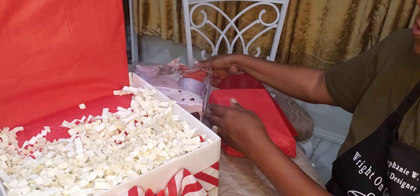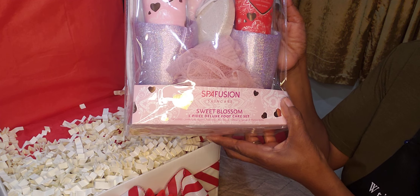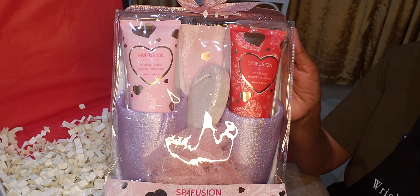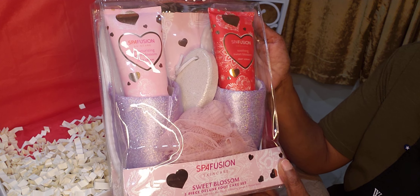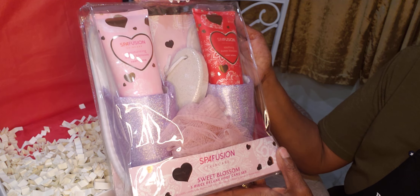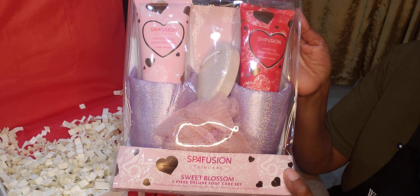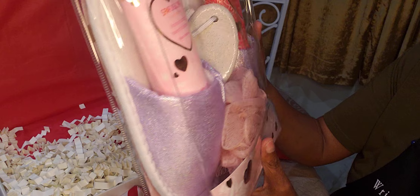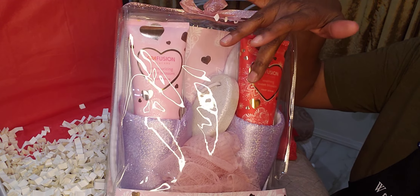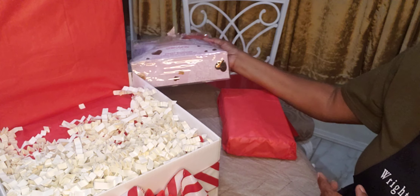I'm also going to use the Spa Fusion foot care set. It has the foot scrub and the foot cream. These shoes come in — they said it can fit a size 7 to 11. It also has the stone and a loofah sponge inside. That's going into the basket.